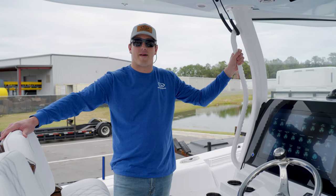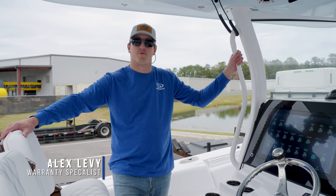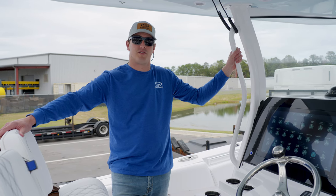Hey guys, welcome back to Tech Talk. I'm Alex Levy, the warranty specialist here at Sports and Boats, and today we are talking about the Sea Star digital switching system.